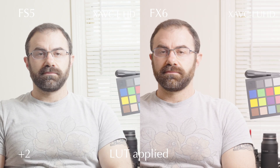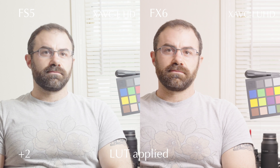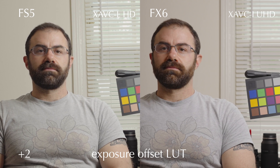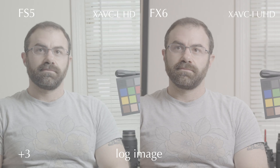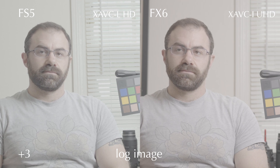Obviously, if you're viewing it with a regular LUT it's going to look overexposed, and it is compared to normal levels, but you can bring it back relatively easily with the exposure offset LUT. Things still look great, in my view, with both cameras. In these cases I was just applying the LUT over the log image for the second set of images — this is just the normal LUT applied.